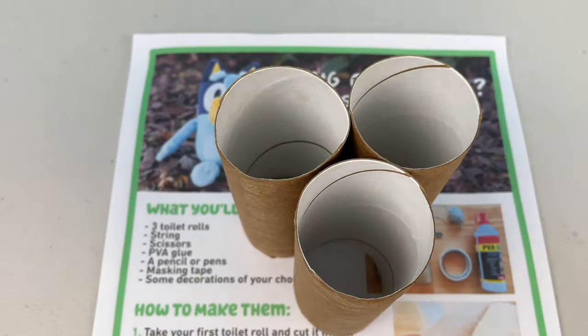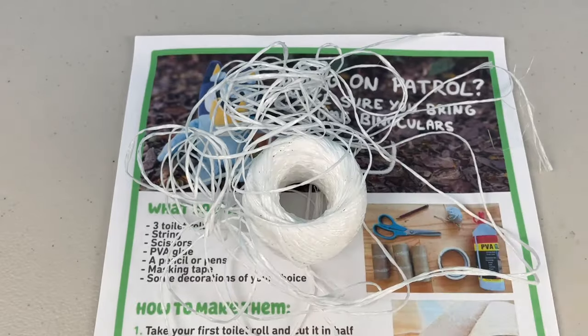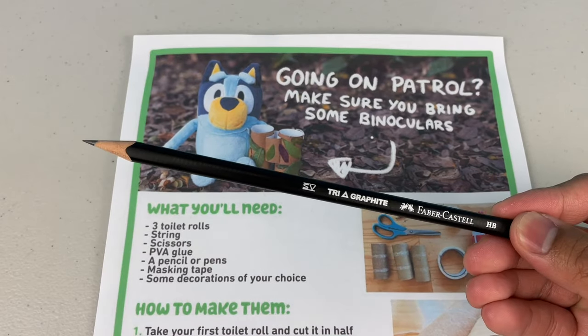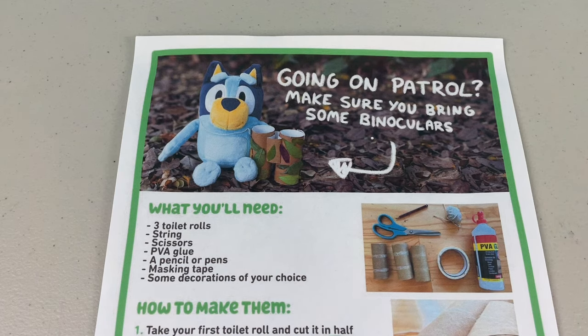So what will you need? You'll need 3 toilet rolls, some string, scissors, PVA glue, a pencil or a pen, some masking tape, and some decorations of your choice!